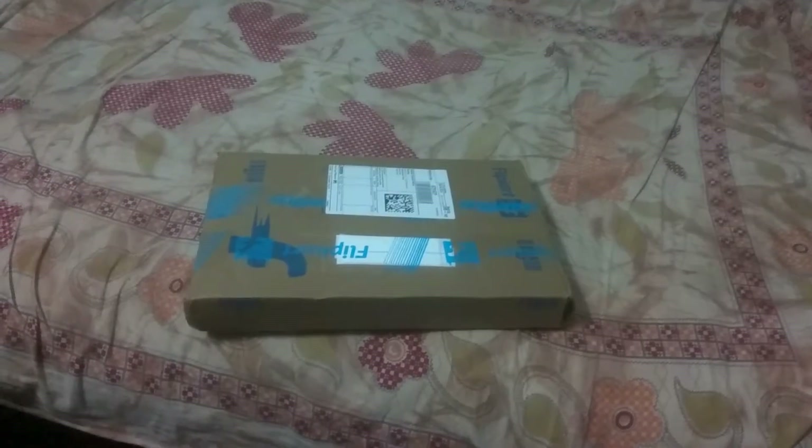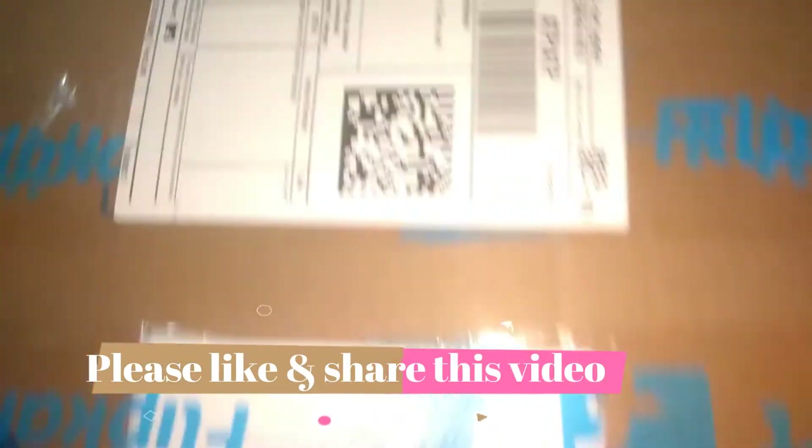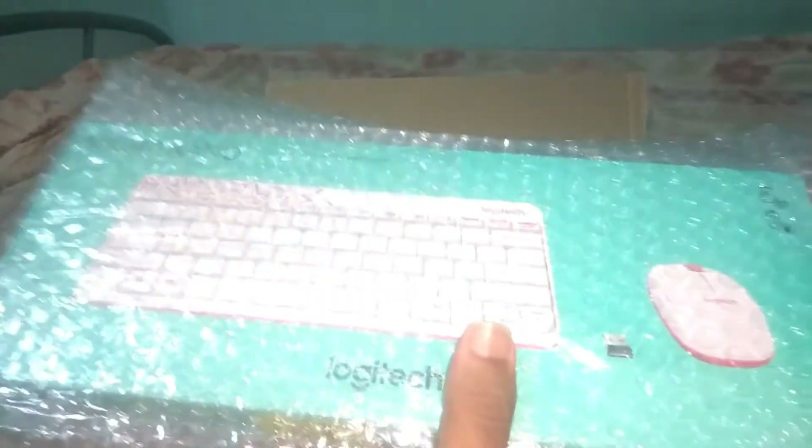Here is the package which I got from Flipkart. It is in good condition, the packing is in good condition. Here you can see I got the box in the bubble wrap. Let's open this.